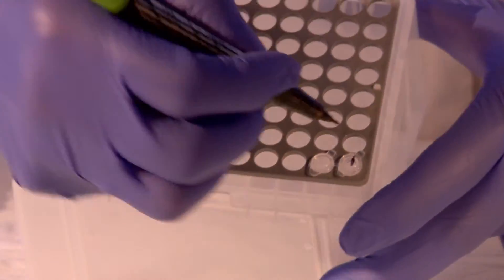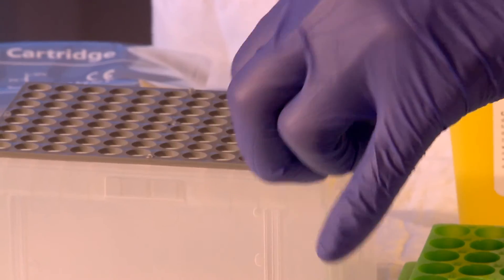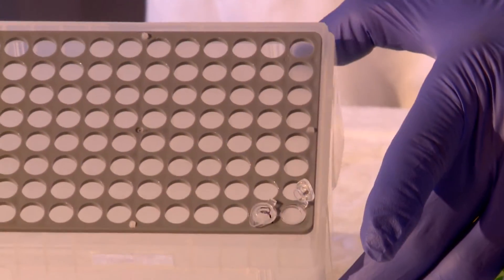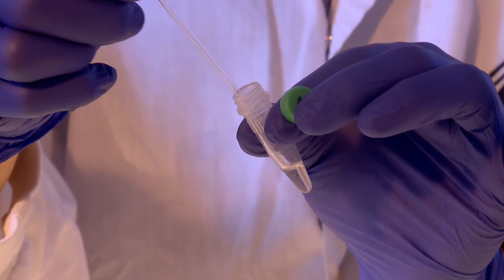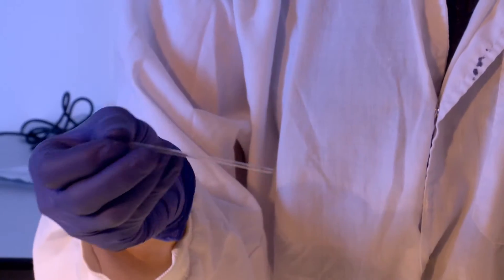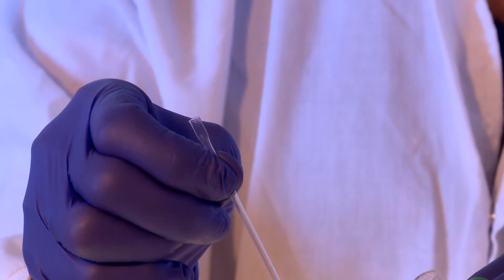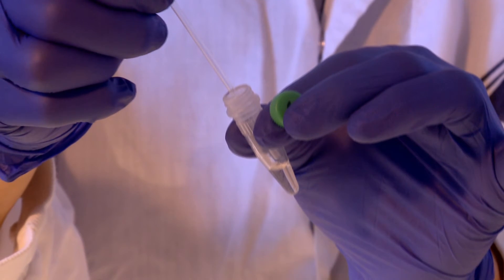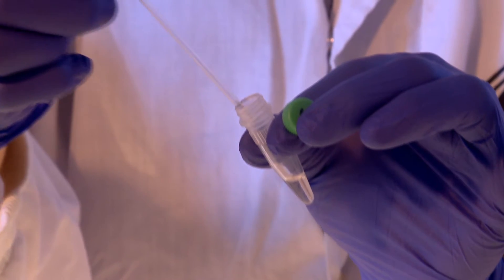Label the lid of each tube clearly for sample identification. Carefully open the lid of the reaction tubes one at a time. Using the disposable capillary tube or a micropipette, dispense 20 microliters of extracted DNA into the tube. This is performed by first depressing the capillary tube while outside of the DNA sample at a point distal to the black-lined tip, then placing the tip of the capillary tube into the DNA sample and releasing the pressure until liquid is drawn up to the level of the black line.